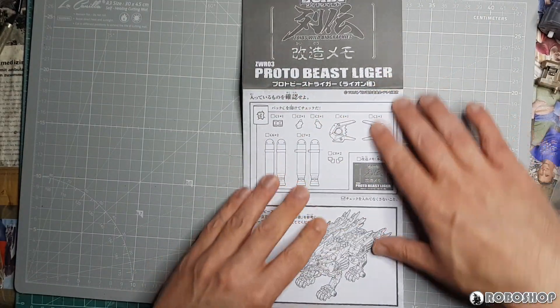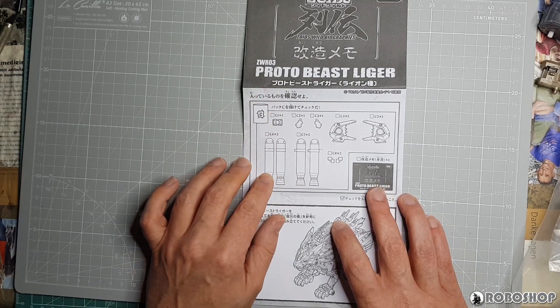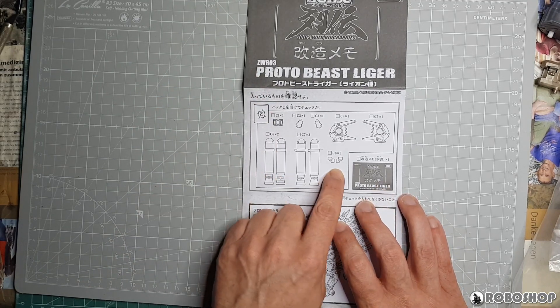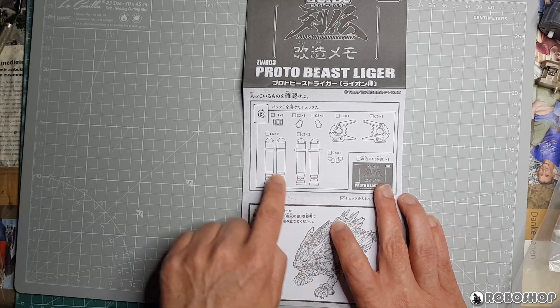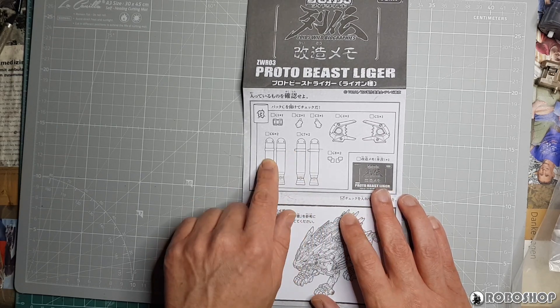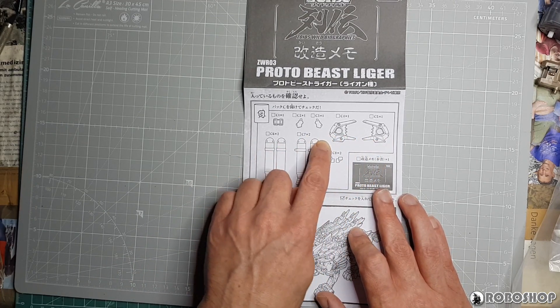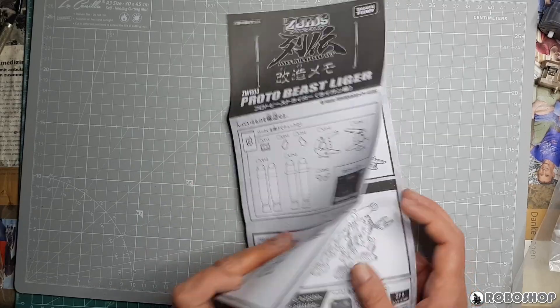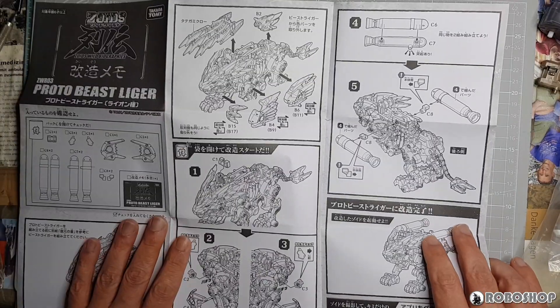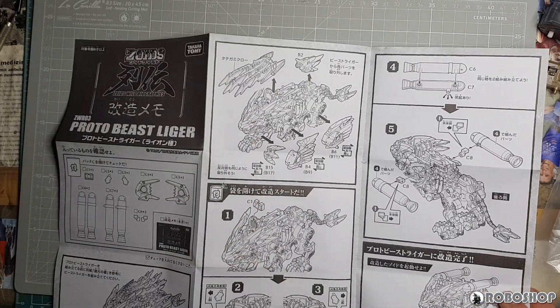And here we have the actual new parts for the Proto Beast Liger, which is back C. I'm not entirely sure what all this is, to be honest. I mean, this is obviously the boosters or fuel tanks or both, new leg armor probably a different color, and we're going to find out what the rest of all this is. It shows you how to put it together — this is always the same in these Biographies kits. First it shows you what to remove.